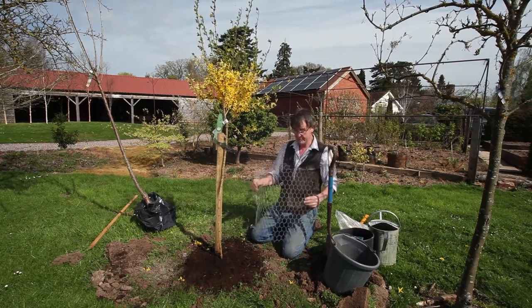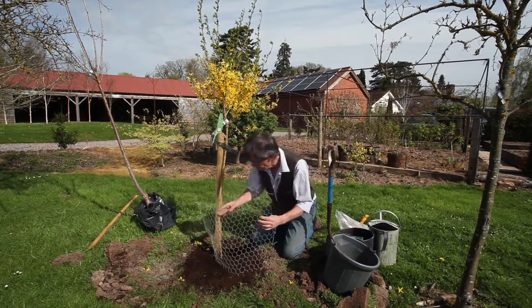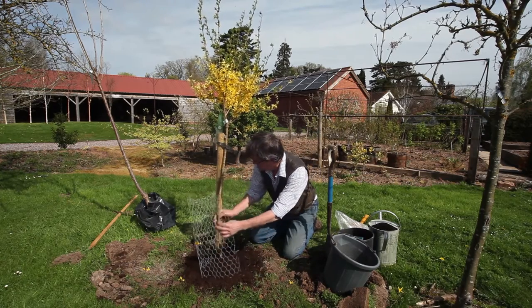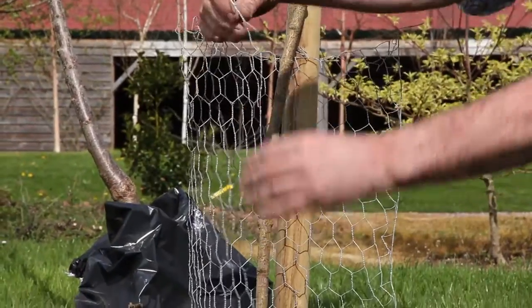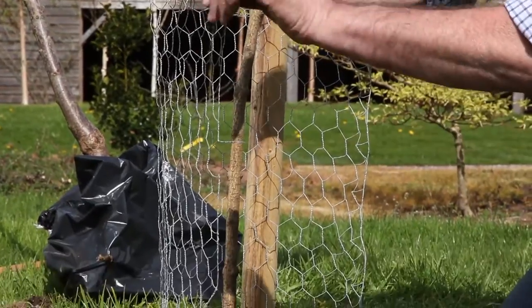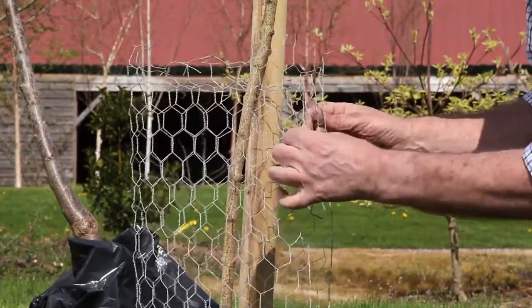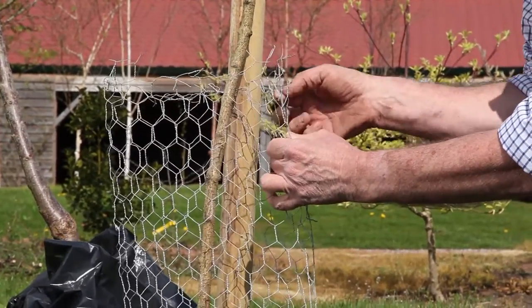This is the Rolls-Royce job — using chicken wire — because rabbits definitely can't get through that and it lasts for many many years. You put it between the tree and the post, bring it round, and you'll see that we've cut out two or three bits of the wire and then all you do is push that round on the top.